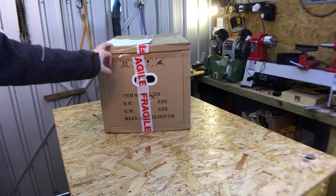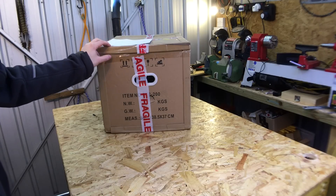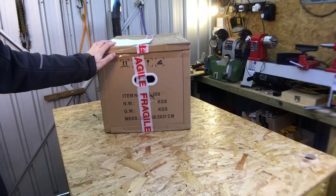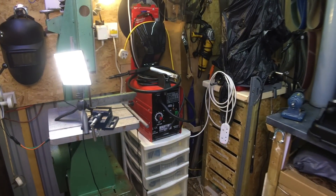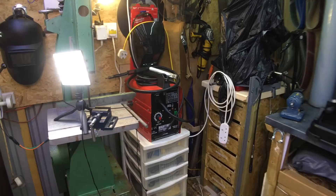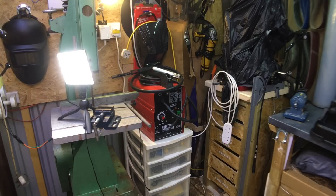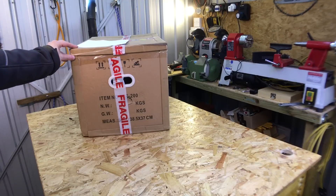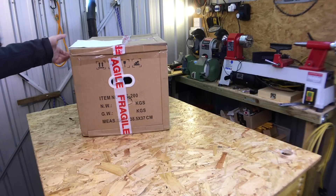Here we have the cheapest IGBT inverter MIG welder on eBay, at £159.99 including shipping. I don't know how they do it, honestly. When I consider that I bought this little flux core wire welder about seven or eight years ago - a little 90-amp flux core wire welder for around £90 to £100 - and here we have an inverter-based MIG welder with DC output, stick welding function, and gas or gasless MIG capability.